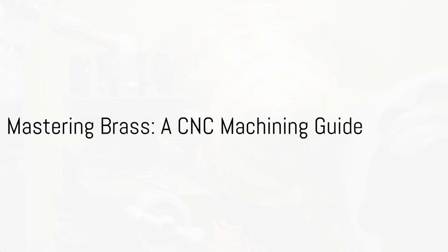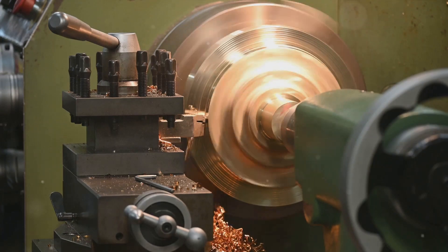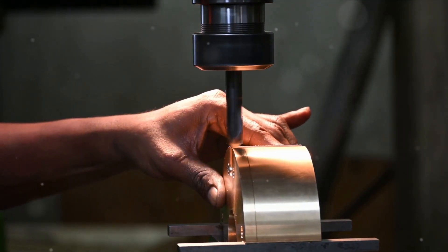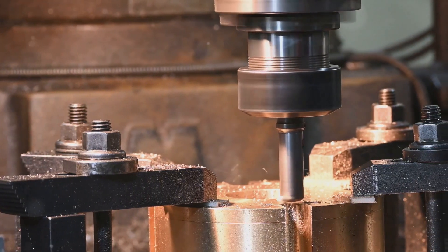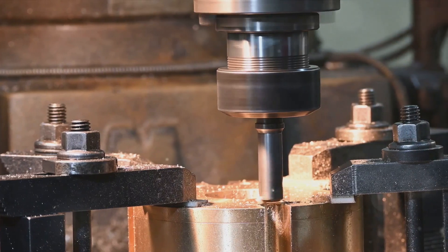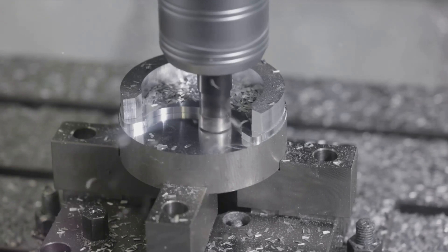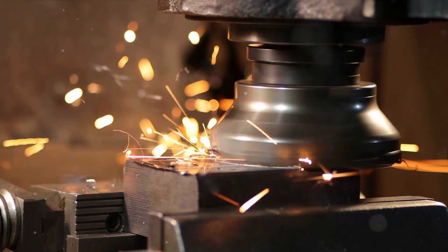Welcome to the world of machining brass, a versatile alloy primarily made up of copper and zinc. Brass's composition can be tweaked for desired properties, with copper content usually between 55% to 95%, the rest being zinc. Add in elements like lead, tin, iron, aluminum, or silicon to enhance specific traits like machining, strength, or corrosion resistance.